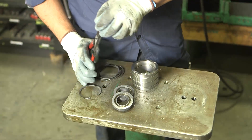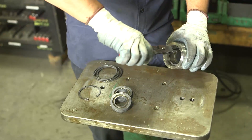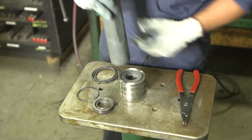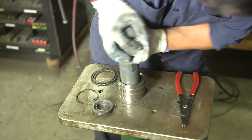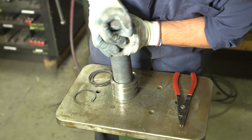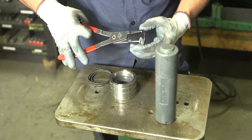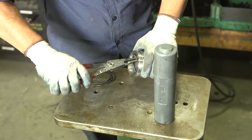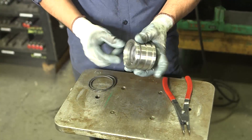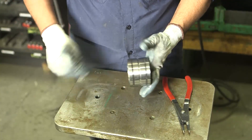Install one snap ring into the end of the drive seal housing using snap ring pliers. With the seal installer, push two Teflon lip seals into the housing against the snap ring, ensuring all lips face the same direction. Place the remaining snap ring into the snap ring groove of the drive seal housing. Then lubricate and install three Viton O-rings into the O-ring grooves and set aside.